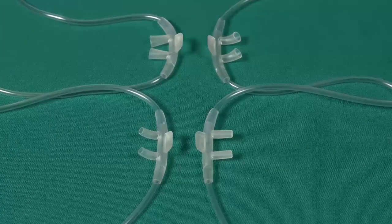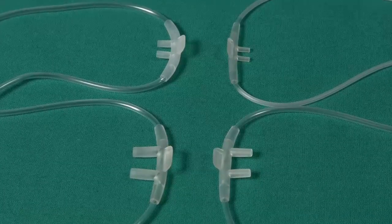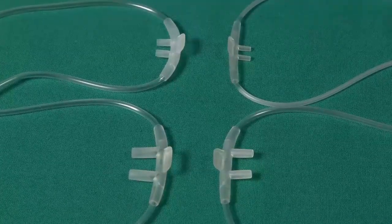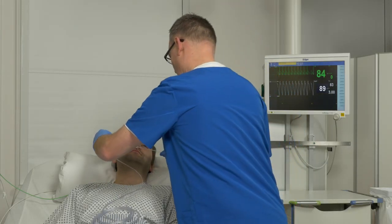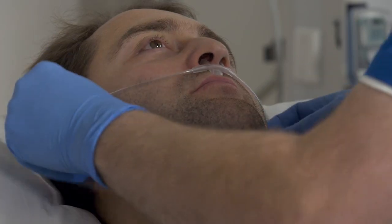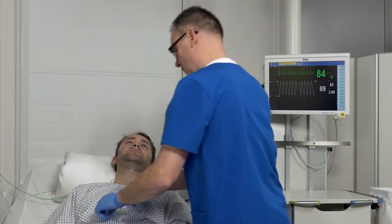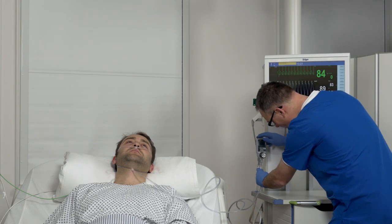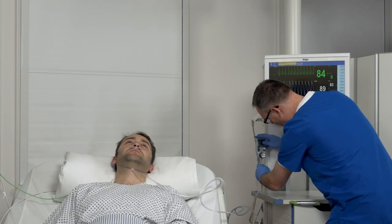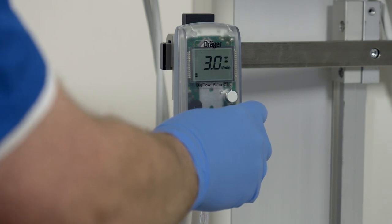Nasal cannulas are available in four different shapes and four different sizes, and can be adapted to ensure the right fit for any patient. The nasal cannula is connected to the flowmeter with the attached oxygen hose. The hose is placed over the ears and brought forward to the nostrils without needing to lift the head. Depending on the size of the patient and the selected nasal cannula, a gas flow between 0.125 and 6 litres per minute can be selected. Refer to the instructions for use for the corresponding values.